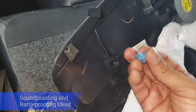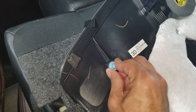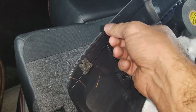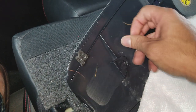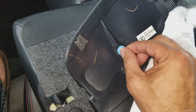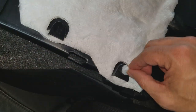First I'm taking all these retaining clips that fit in there loosely. A very low-tech solution: a little piece of high-quality electrical tape — just put it on there like that and then put the clip in over the tape. Now it's good. I'm doing that to all of them.